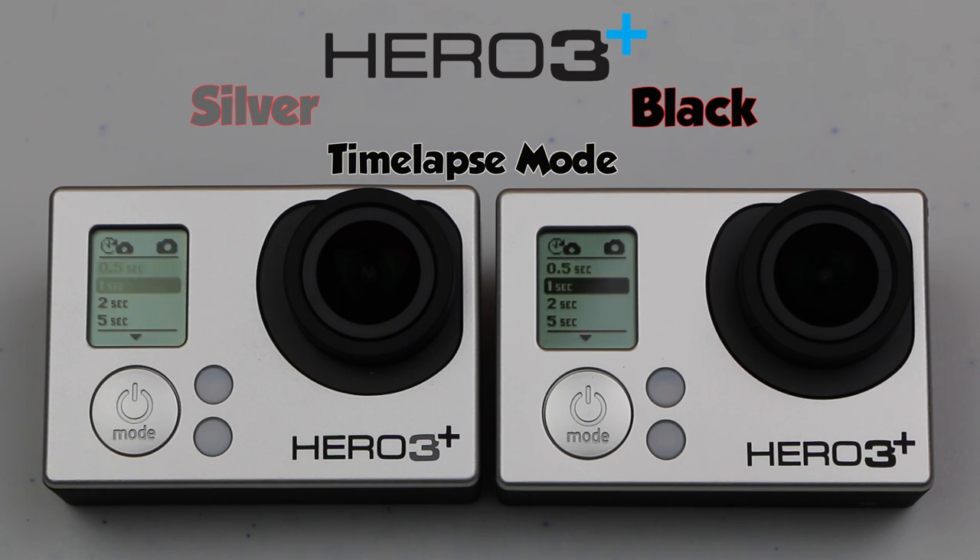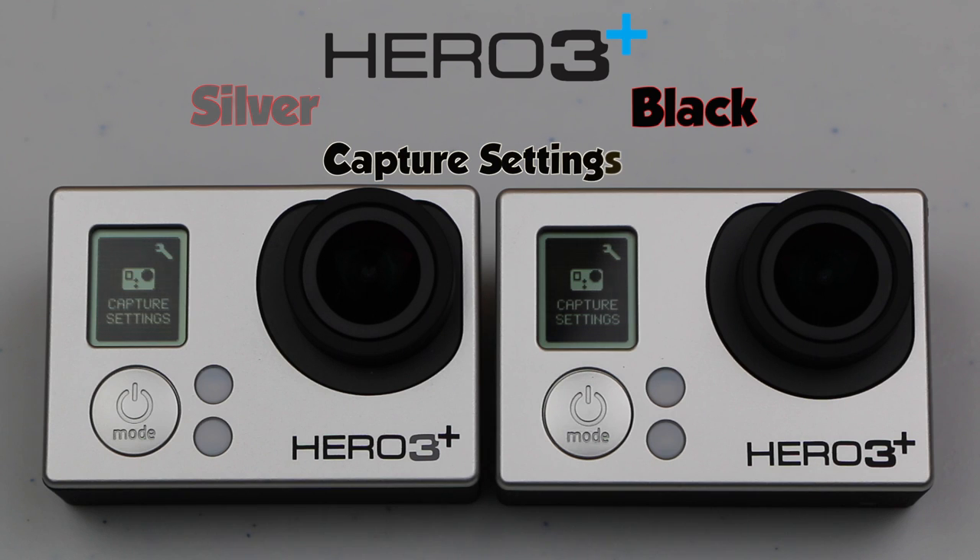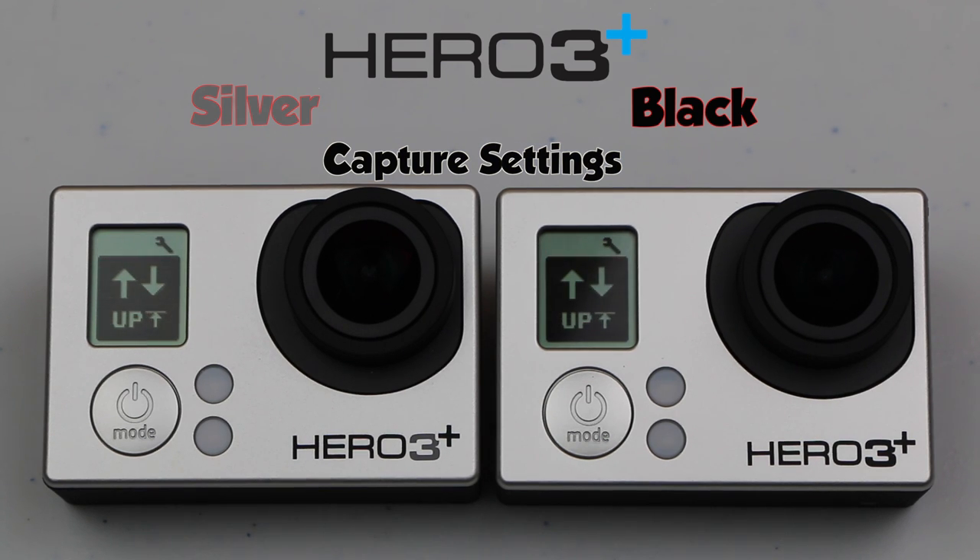Moving on to time lapse mode — another very creative setting — we see both units have the exact same settings here, no differences whatsoever. Taking a look at the actual camera settings, we start with the camera orientation settings, which are the same for both units, as are the spot meter settings. We then have an extra setting with the black for taking images at set intervals while taking video — very useful for getting great shots while recording, but the silver does not have this option at all. Both cameras also have a looping video mode which will override older video automatically. We then come to the exit screen for the silver, while the black has the great ProTune mode.